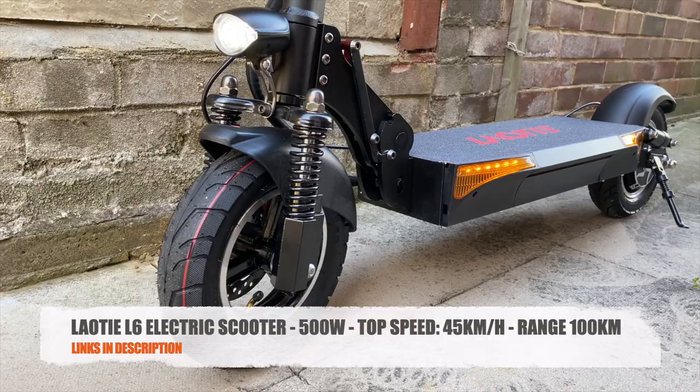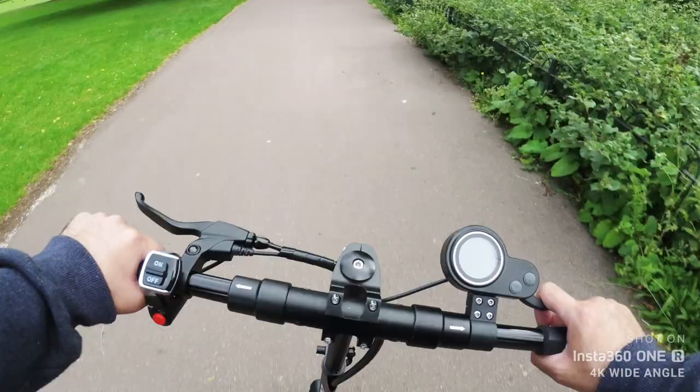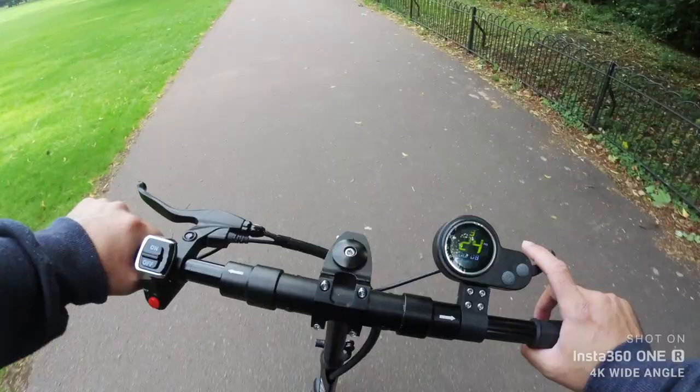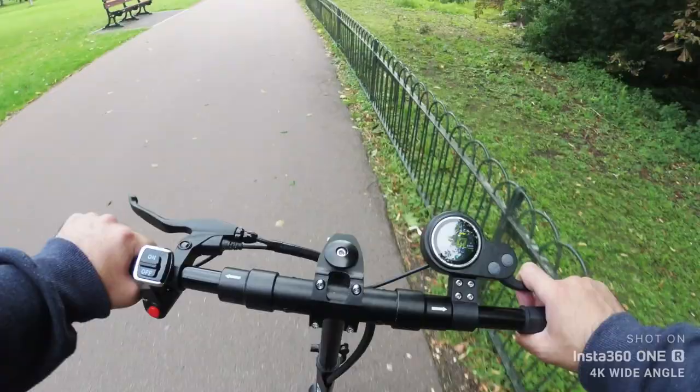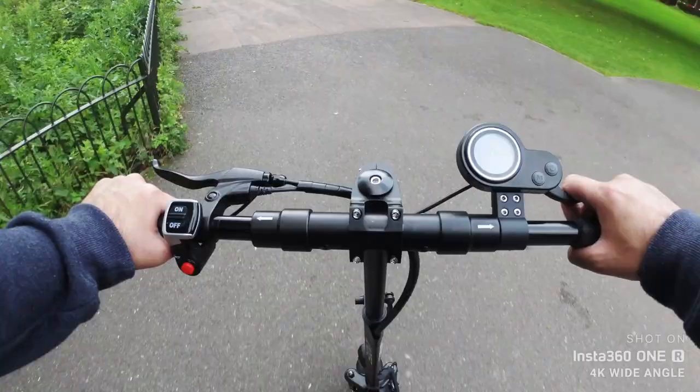So there you have it guys, that was the Laote L6 super electric scooter. 500 watts is very powerful — I could not even do the top speed on this scooter. As soon as I reached 38 kilometers per hour, I had to slow down. It felt too fast, especially where I was. Doing that kind of speed in a public park is definitely not a good idea — I just didn't anticipate how fast it was going to feel. That was the first experience of real speed on a scooter.